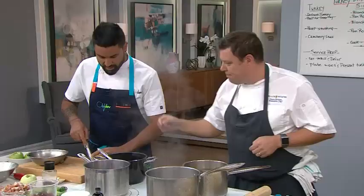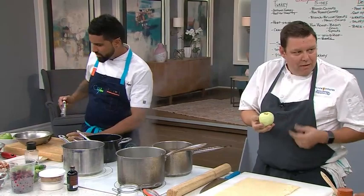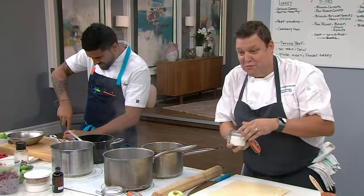So, apples. I need you to core me down and peel me. Yes, Chef. What he's done is he's basically taken the core out, but only down to about two-thirds of the way. We need a base if we don't want our chocolate to run away, right? That's right.